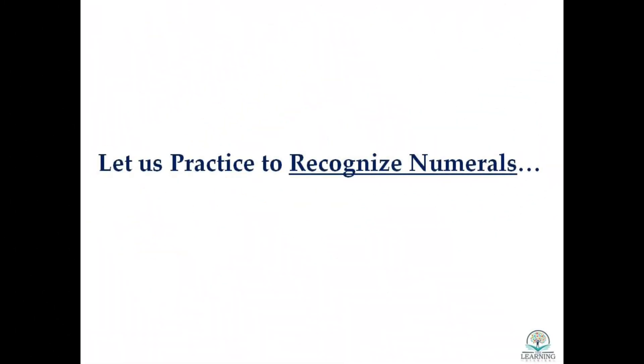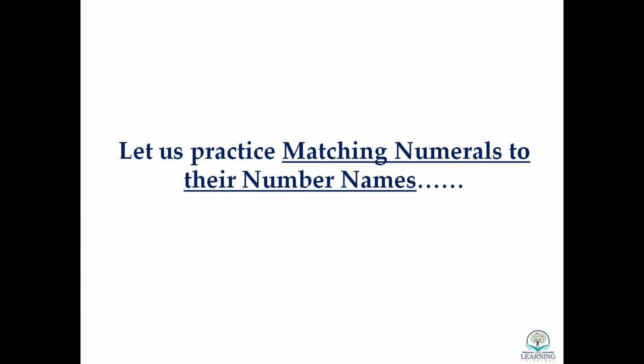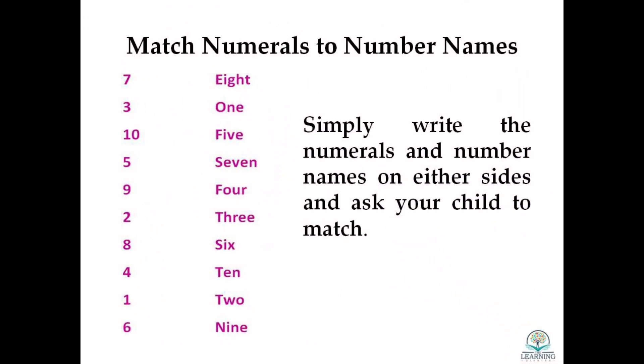Recognizing numerals is essential to build number sense. Playing bingo is a fun activity to do so. Matching numerals to their number names is a simple activity where you just have to write the number and the number name on either side and ask your child to match.